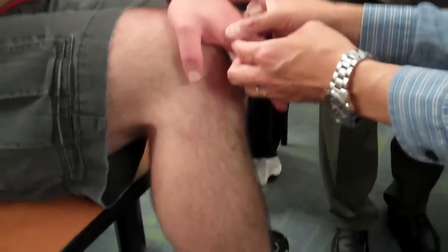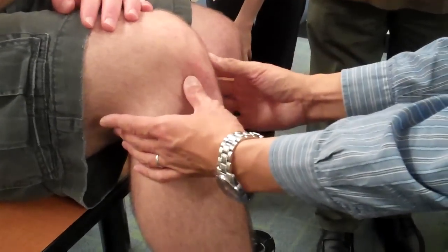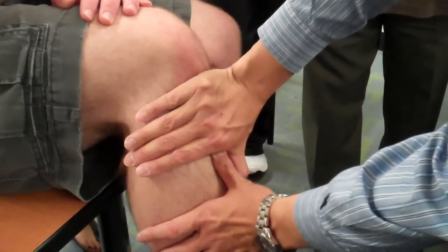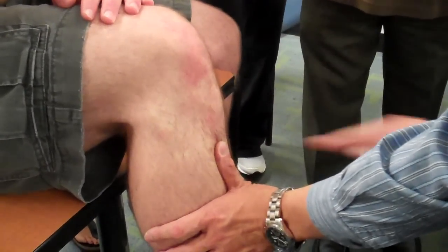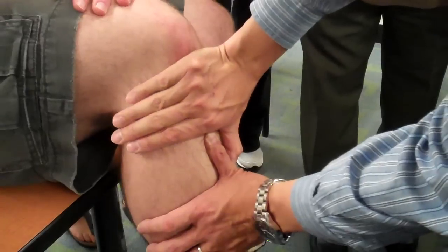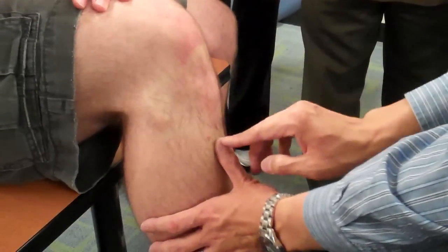Today we go for measurement. We are talking about ST45, all the way down, and then one finger lateral to the tibial crest, so it's sitting right into here at this point.